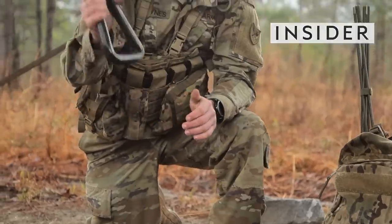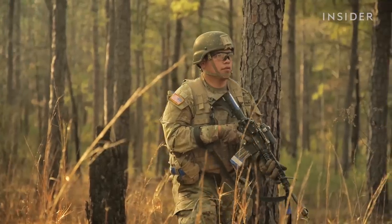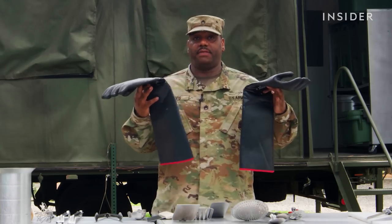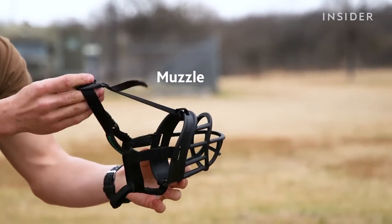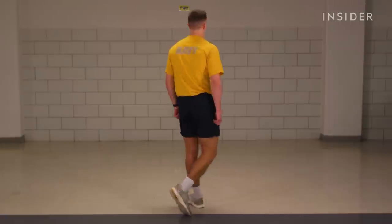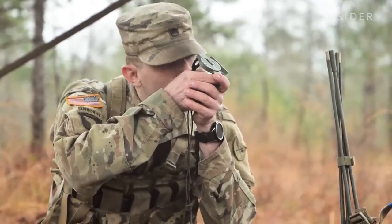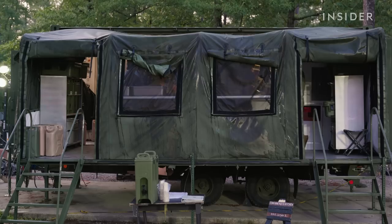If you need to, you could use it as a weapon if need be. This is Loadout, where we find out what items members of the armed forces use in training and in the field. From weapons to uniforms to some things you might not expect. We went from a box on wheels to a whole freaking kitchen.